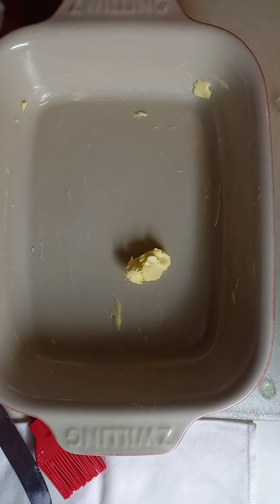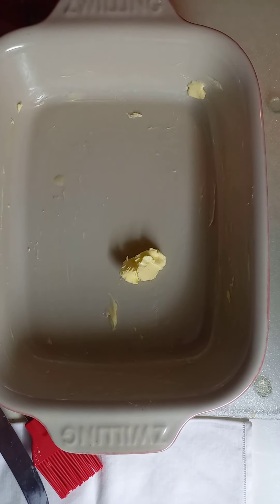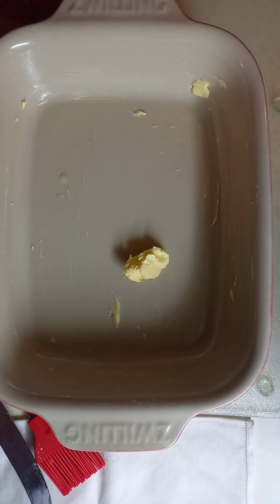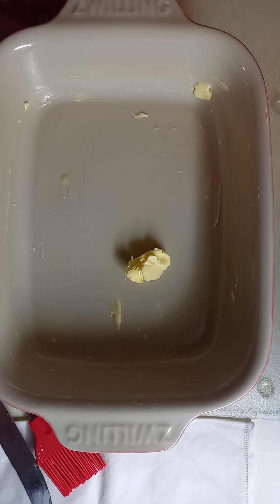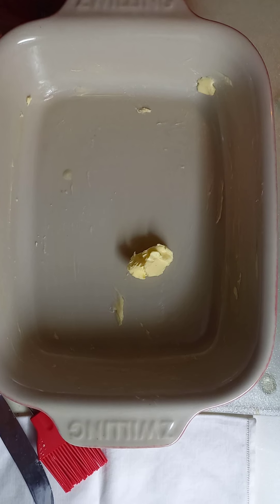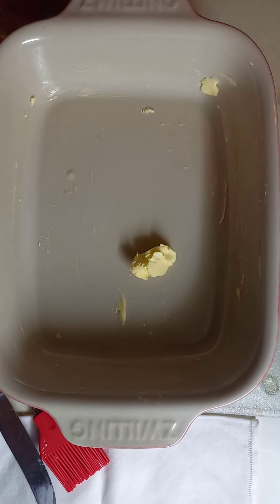What you have to do first is to put butter — wrap butter here in your baking dish. I am very generous with butter when I bake, very generous.